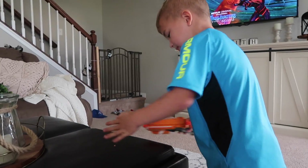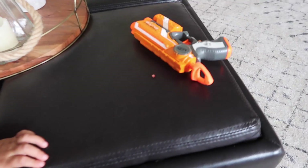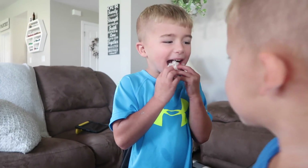You did it! It's bleeding. Oh my gosh, it came out! Can I see? You did it! That's bleeding bad. What do you think? You just lost your first tooth!